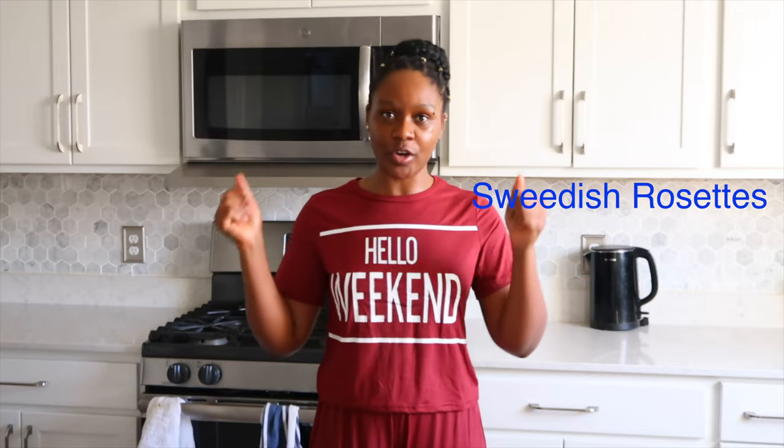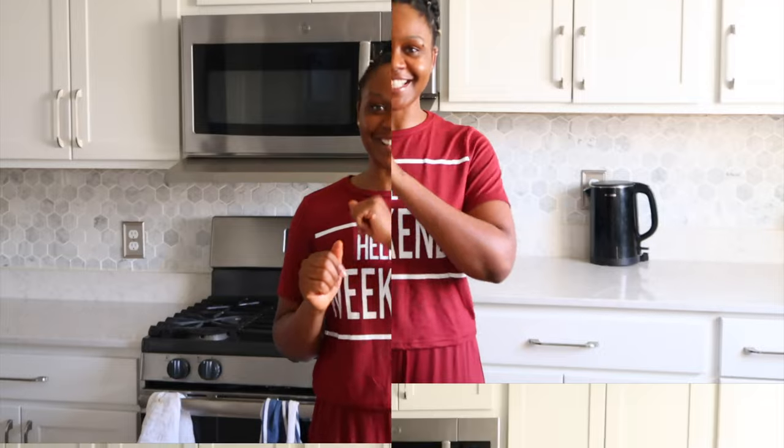So in today's video, we're going to make something very simple, fast, and quick, and yet very delicious. We are going to be making rosette cookies, also called Swedish rosettes or Chinese pretzels. Let's get started.